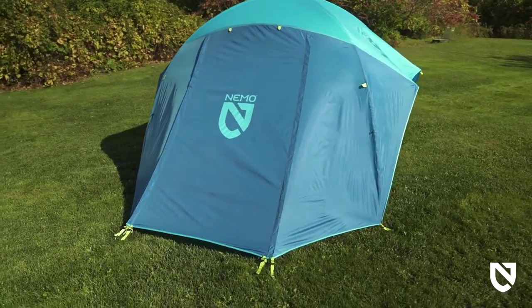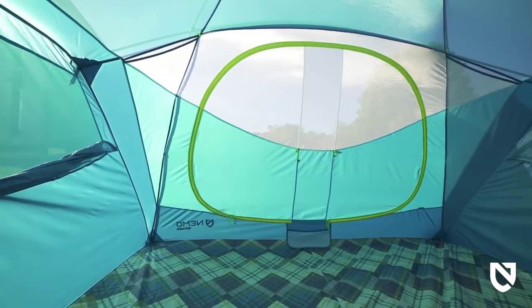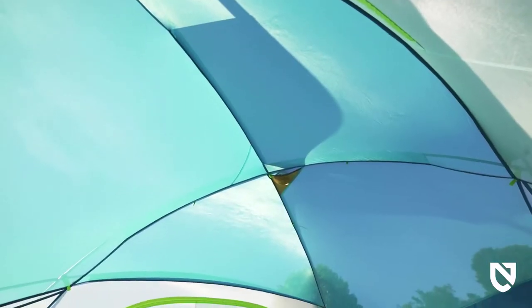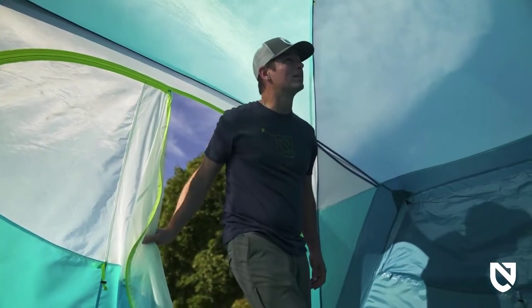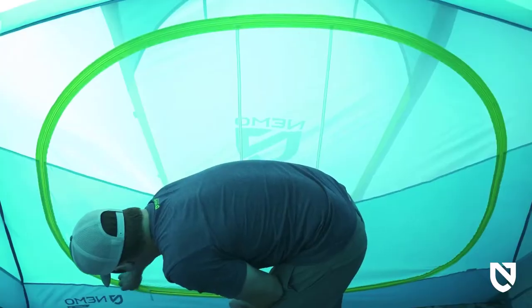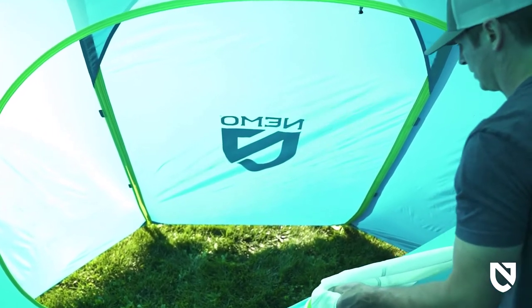Available in four- and six-person models, this versatile and inviting home under the stars is ideal for escaping with the whole family or really spreading out as a couple. Aurora Hi-Rise's unique frame design supports steep side walls to provide massive interior volume and standing height throughout, while large rain-protected windows add excellent air ventilation and better views. Two large doors and vestibules offer easy entry and plenty of room to keep essentials out of the weather.